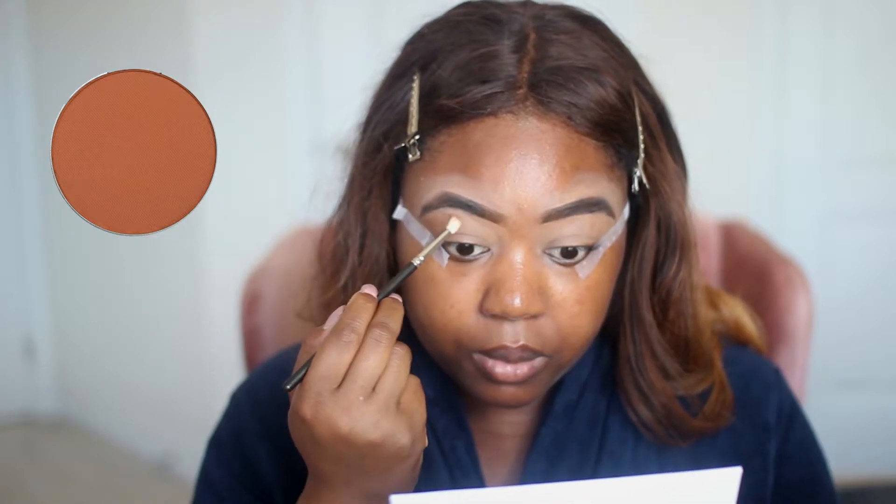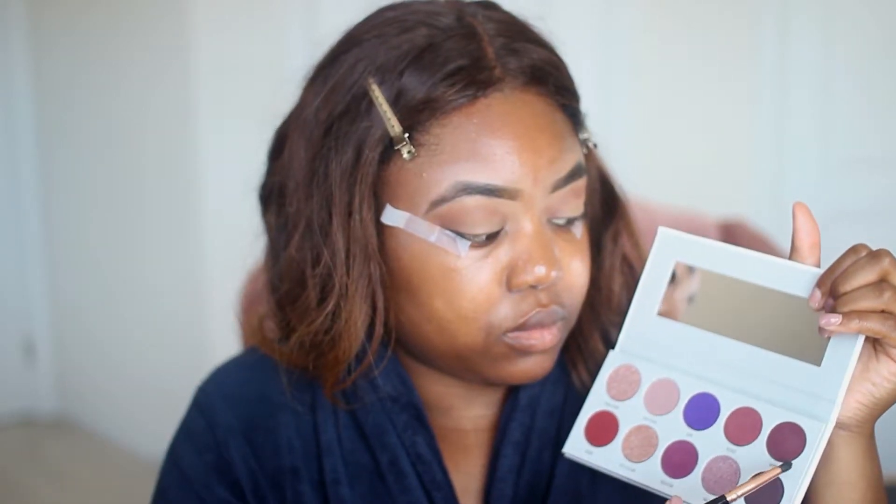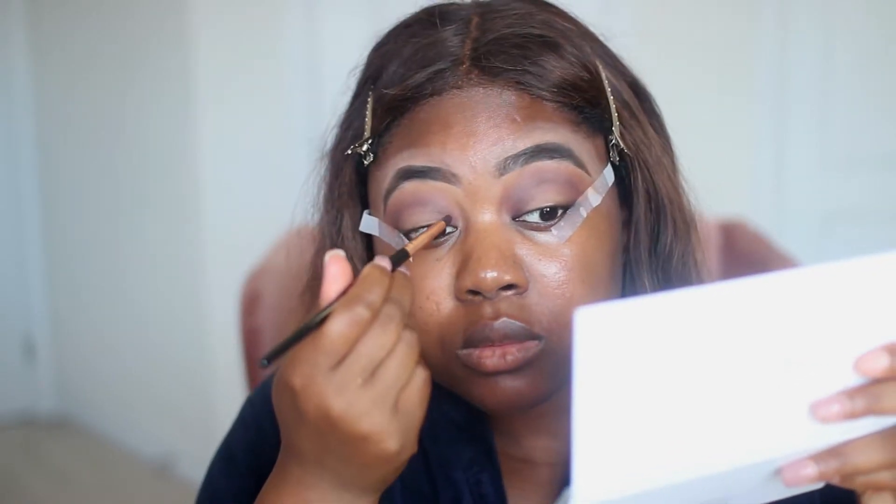Then onto Earth by ABH as well. Then I'm going to pick up this beautiful shade from Jaclyn's palette — it's called Mystic — and I'm going to sweep it under Caramel and Earth. Then I'm going to pick up my fluffy muck brush and blend these three shades together.